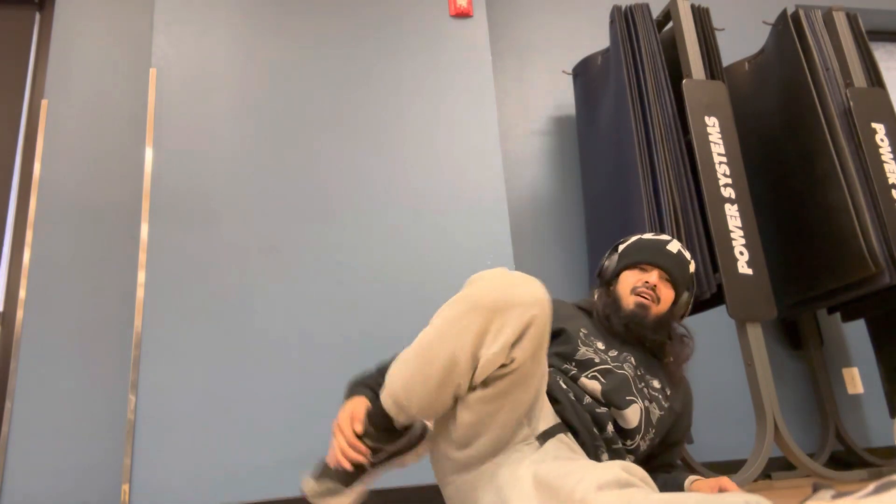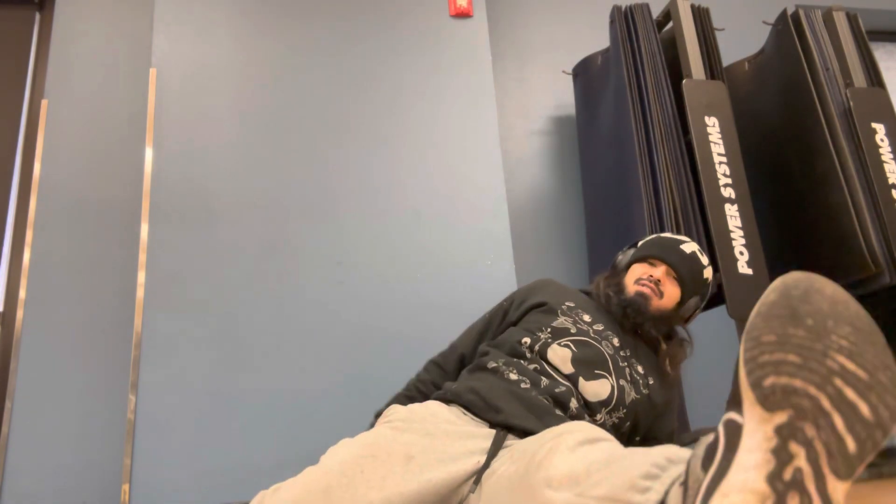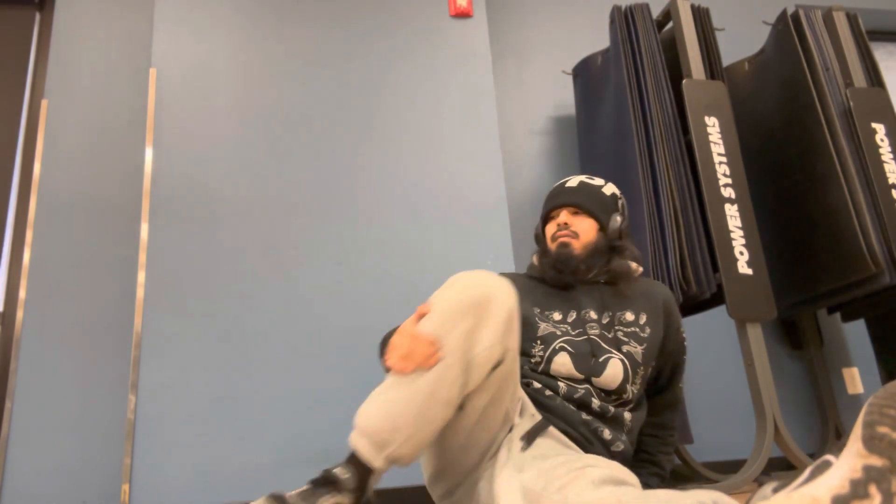I did legs yesterday so I'm hurting today. I'm gonna do some push-ups — I'm pretty sure you're gonna see some pull-ups too. Thank you for watching my video.